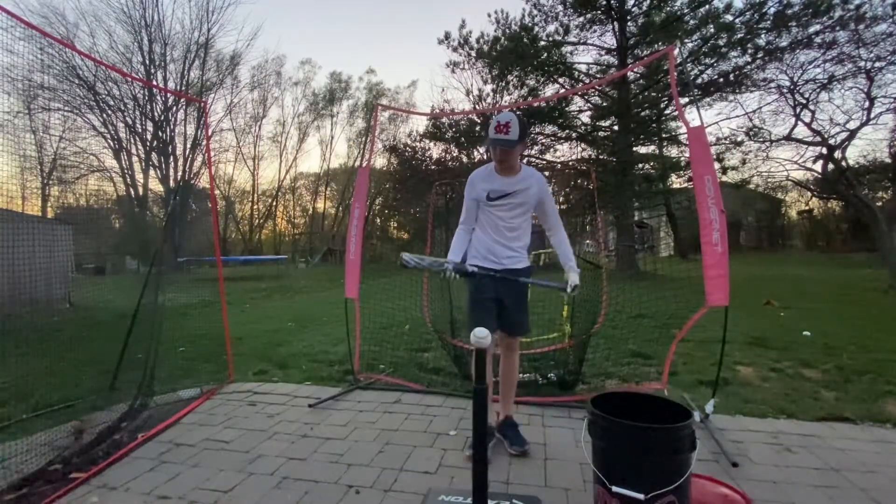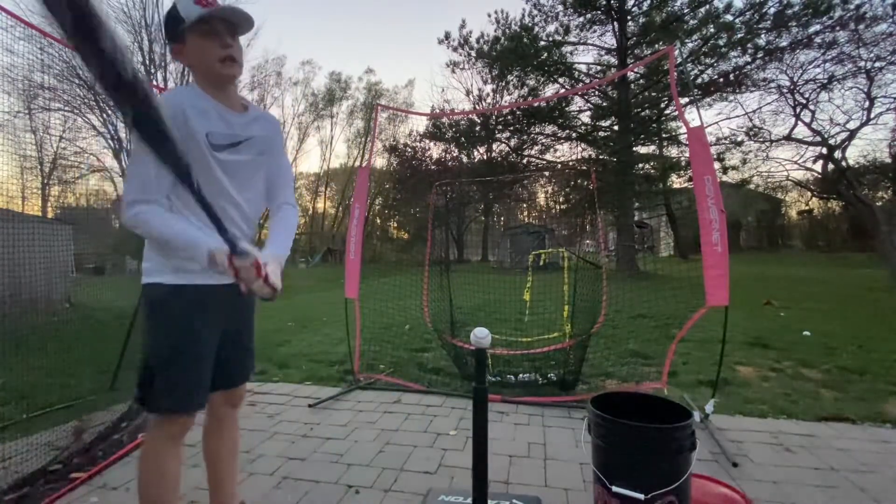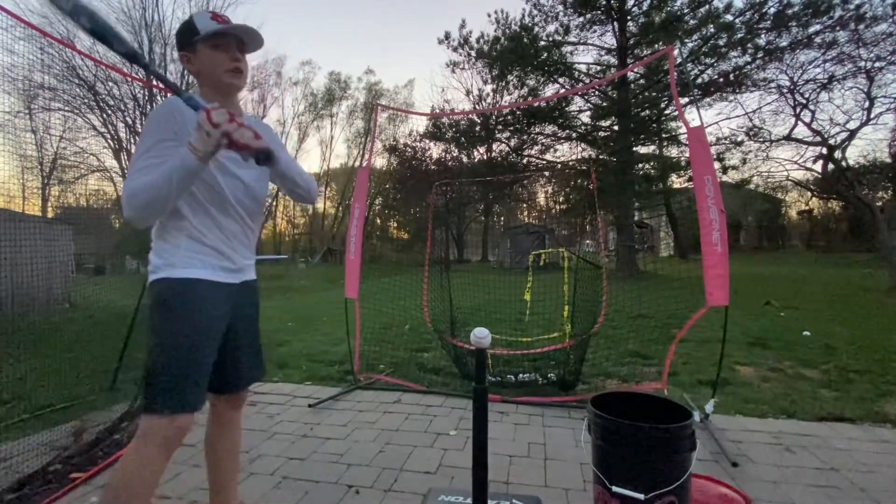Just a couple more things about this bat: I like it. It's unloaded, obviously, and that's going to send the ball about 30 to 40 feet farther, like I said earlier.